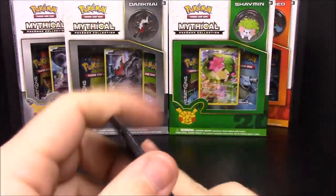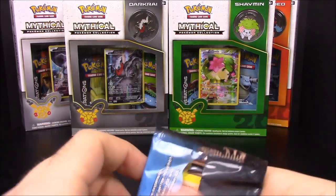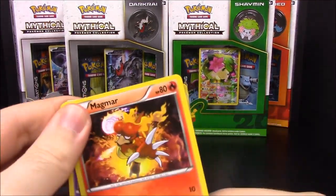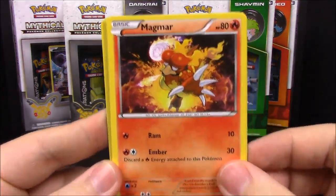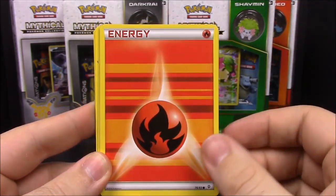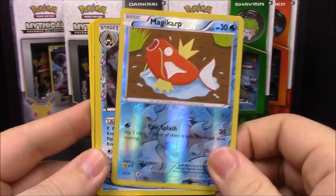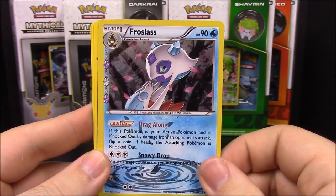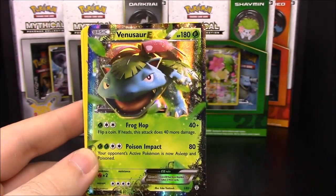Now we'll get into the two card packs. I keep getting a lot of Blastoise — the last two I opened in the last video both had Blastoise as well. Going ahead and starting with this one: it has Magmar, Ghastly, Fire Energy, Tangela, reverse Magikarp, and a Froslass, which is really cool.